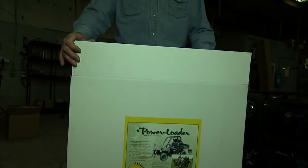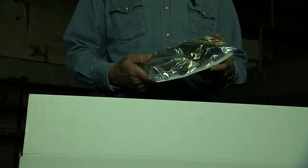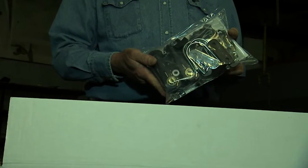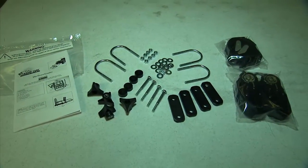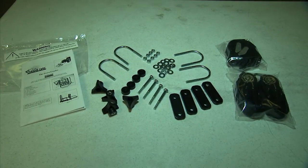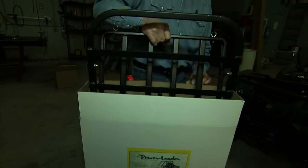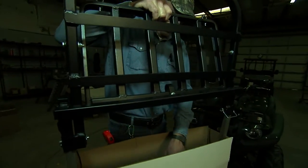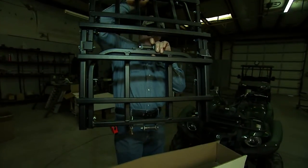When you open your power loader box, you'll notice a plastic bag containing an instruction booklet as well as all the nuts, bolts, and other pieces of hardware that you'll need. It's a good idea to arrange these items on a table or other workspace so you have easy access to them. The power loader itself is mostly already assembled — we're just assembling the mounting system that goes onto your ATV.